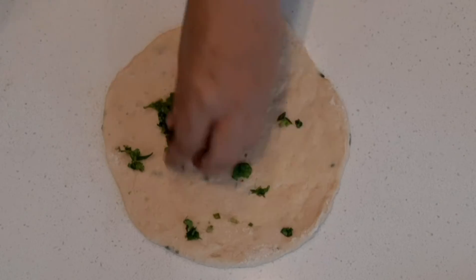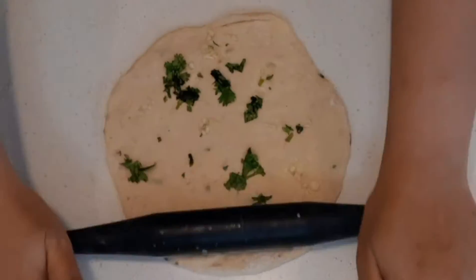After rolling the dough, you can add some coriander leaves and garlic on top and roll again to press them in.